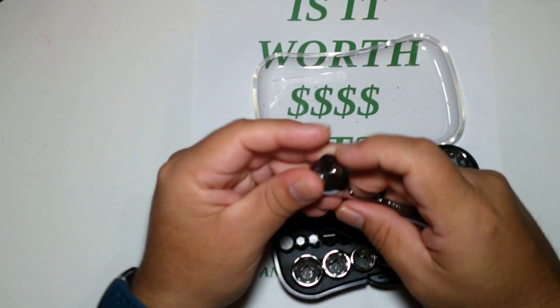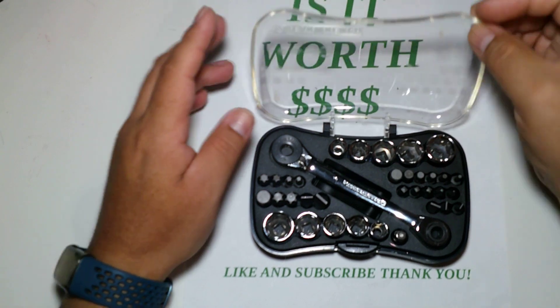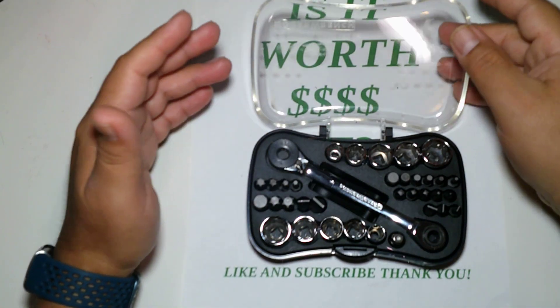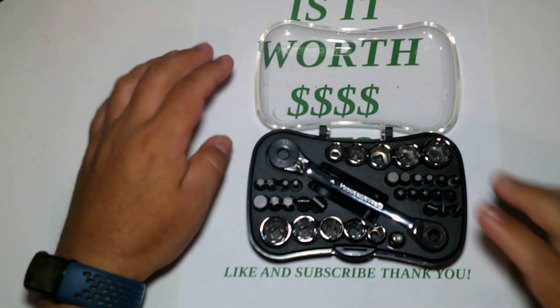It's a nice little tool to have with you. It actually has 35 pieces — it's a great little tool. I don't like the plastic container; that's not my thing. I've seen other videos, and I just don't like plastic containers at all, but that's just me.